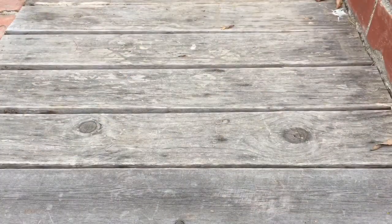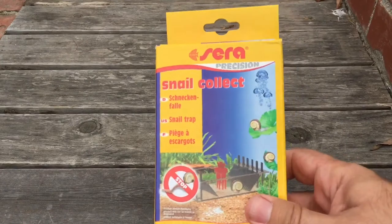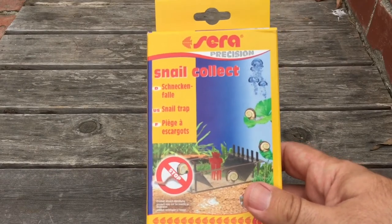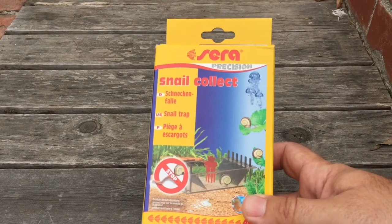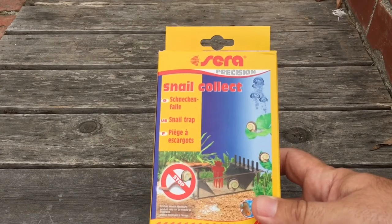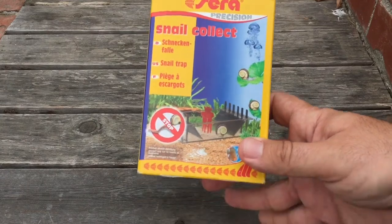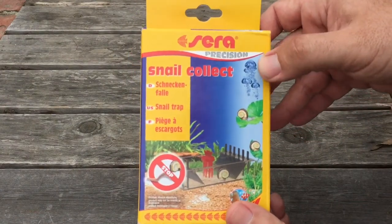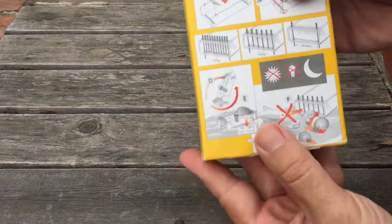So this is the product I was talking about. There are a lot of weird-looking ones online, but you can get this one on Amazon — I do have affiliate links, so every time you purchase through them it helps us out. I got this one because it was more convincing to me. There are a lot of cup or mushroom-style ones where you pull a string and it closes to trap the snails, but I didn't like those. This one is from Sierra and it is a snail collector — it does not kill them, so it's a no-kill trap.